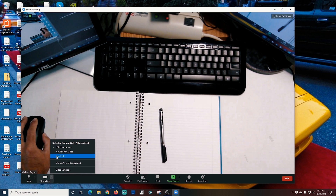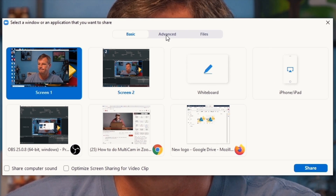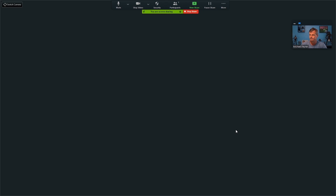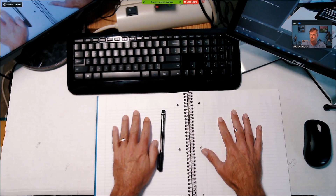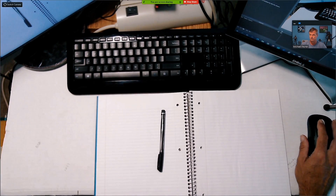So let's select my Cam Link. And now I'm going to click Share Screen, and I'm going to select Advanced, and I'm going to select Content from Second Camera, and click Share. And now you can see it adds my desk view. The beauty of using it this way is this is going to automatically maximize this shot on everyone's screen. And you can still see me up in the top right-hand corner, so your picture is still going to be there, and people will be able to hear you talking, but you'll also have your desk view, or whatever your second view happens to be.